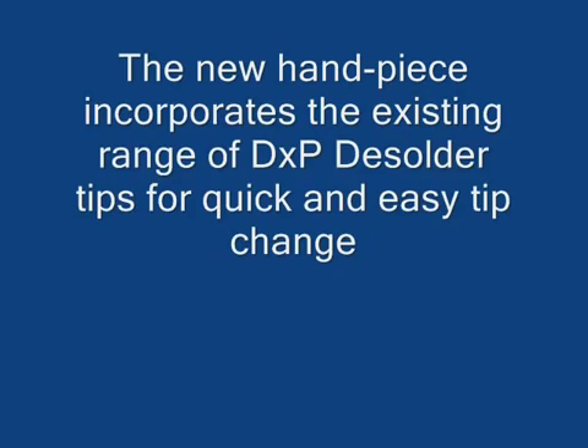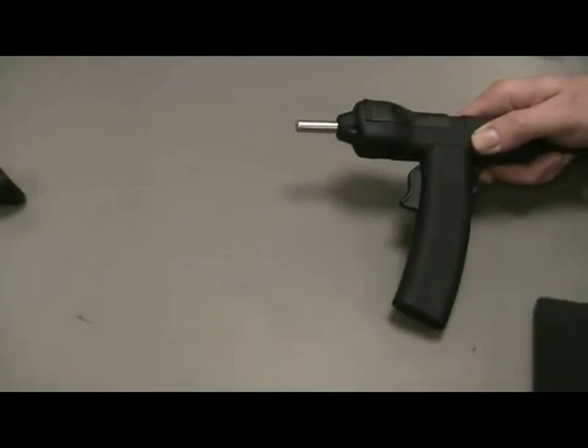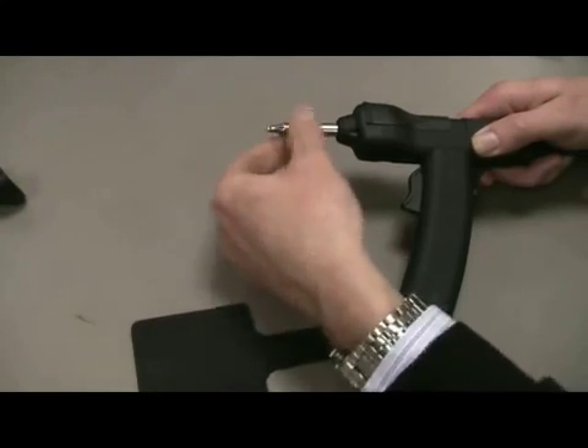The MFR H5 handpiece uses the existing DXP series of desolder nozzles for quick and tool-less tip changes. Remember to always use the supplied tip changing pad to protect both the operator and the tip during change-outs.